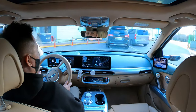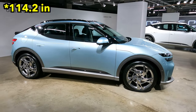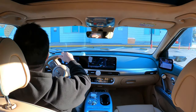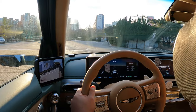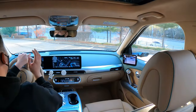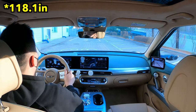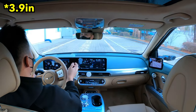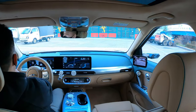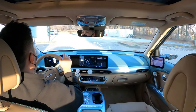Despite its long wheelbase of 2,900 millimeters — which is ridiculously long given the size of the car — I don't really feel the rear catching up slowly. I did feel quite a lot of that on the IONIQ 5, which has a 3,000 millimeter wheelbase. There's a 100 millimeter, or 10 centimeter, difference between the two, and there was a dramatic difference I felt on the IONIQ 5 that I don't feel on the GV60.